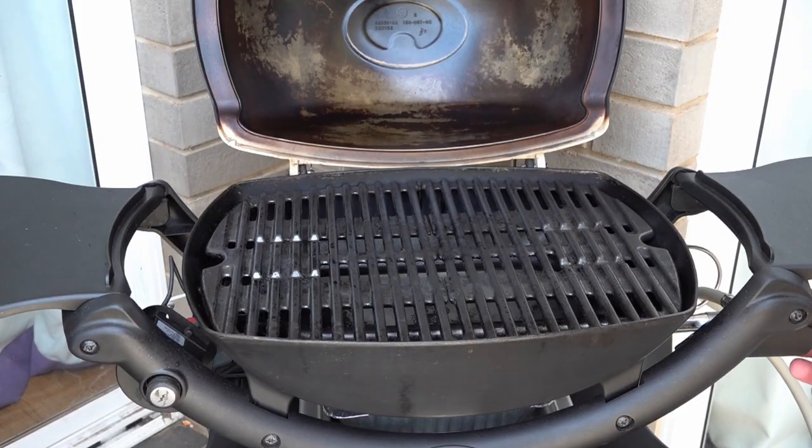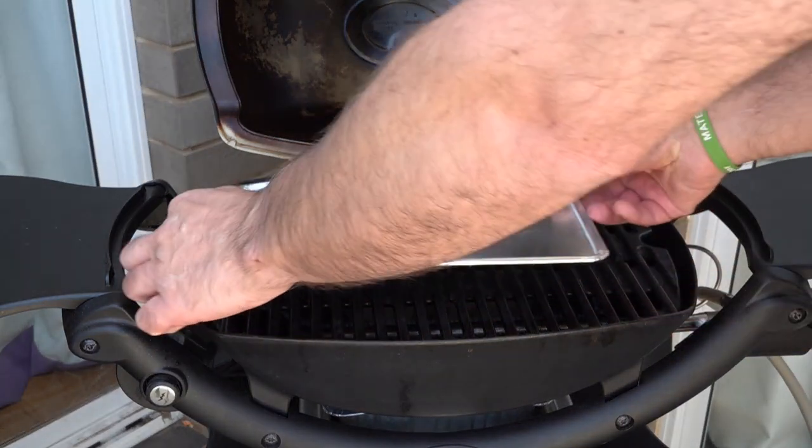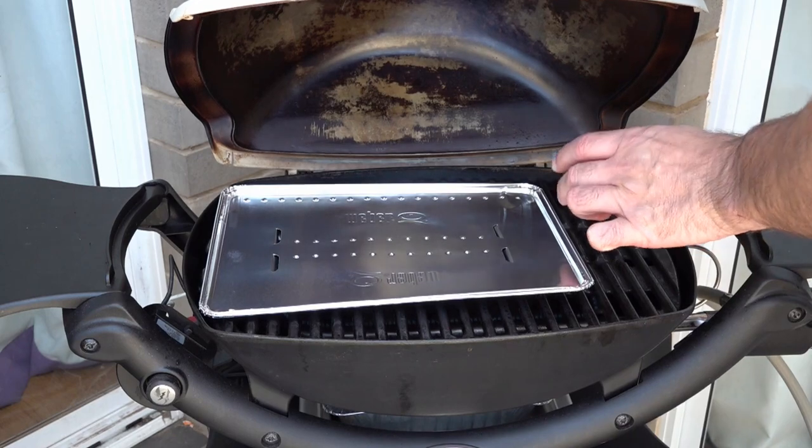So we're just going to light our Q, we'll put that on high. So that's a preheat for 10 minutes, and we'll put our little vegetable trivet on ready, which leaves space for our smoker box.